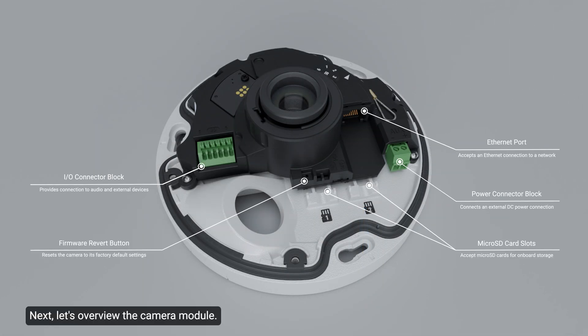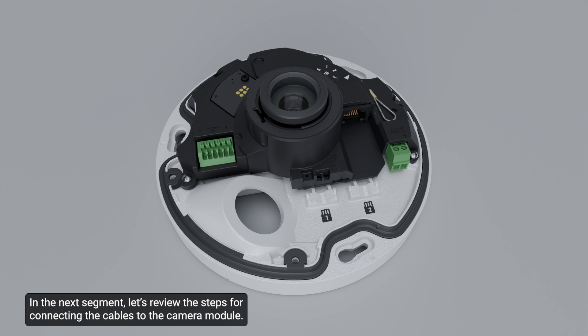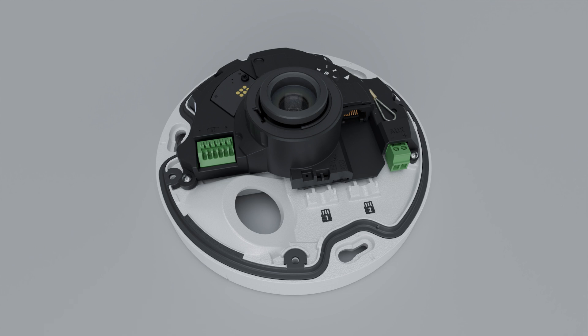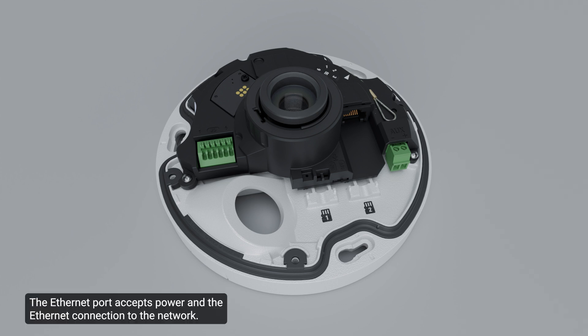Let's overview the camera module and review the steps for connecting cables. The camera includes an I/O terminal block for input, output, and audio connections, an external power connector, and an Ethernet port. The camera must be supplied with both electrical and network connectivity. It can be connected using Power over Ethernet, auxiliary power, or both. The Ethernet port accepts power and the Ethernet connection to the network; server communication and image data transmission also occur over this connection.